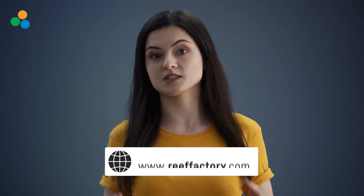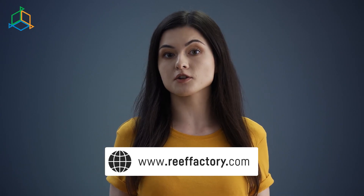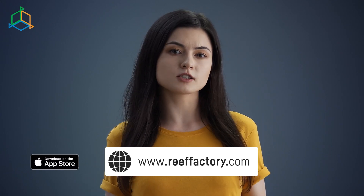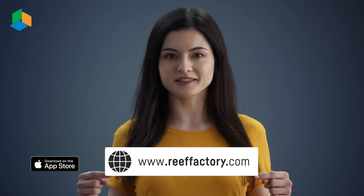The Smart Reef system is operated via our website reeffactory.com, which you can open in your laptop, smartphone, or any other mobile device. You can go to the App Store or Google Play to download the app to your smartphone.